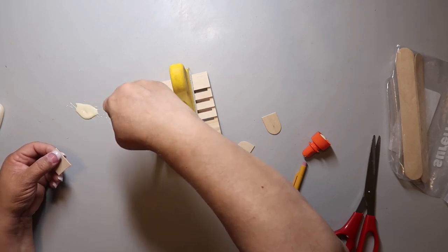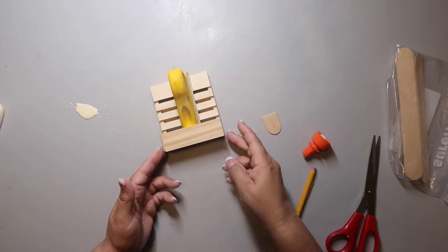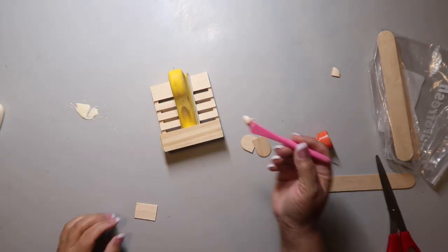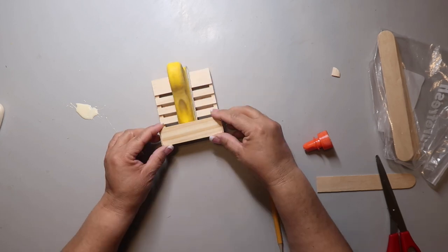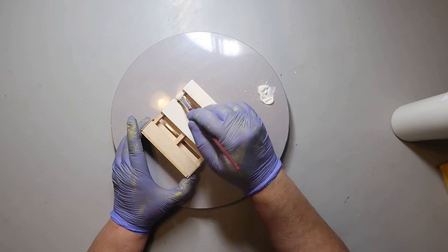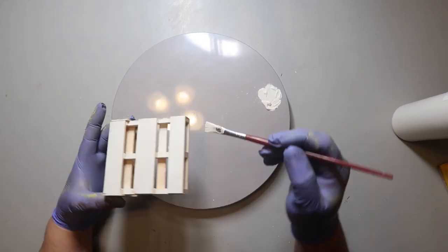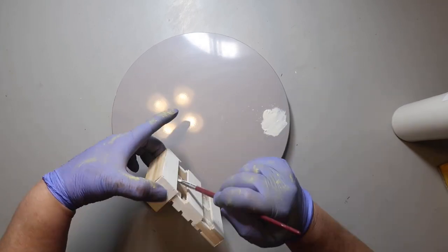I'm gluing another part of the paint stick on the front, and I'm taking some craft sticks that I've cut down to size — those are going to be the sides. You'll see the little box I made in just a second. After it's dry, I'm taking some white paint and painting it. Originally I was just going to do the outside, but then I did a little bit of the inside too.